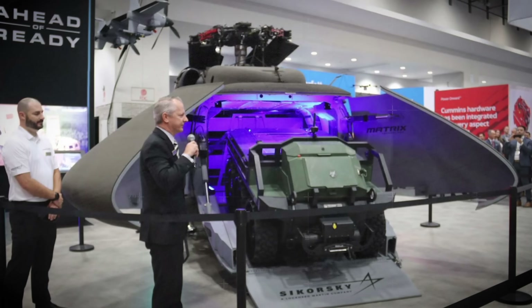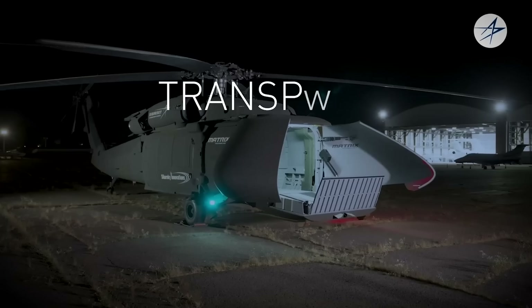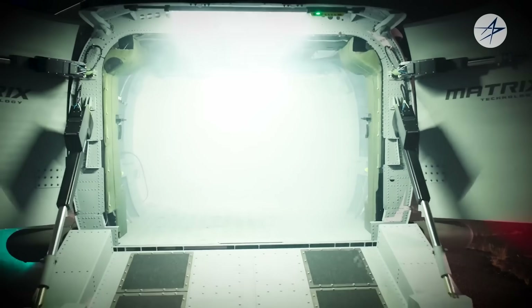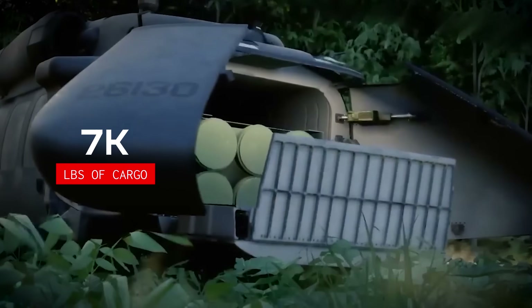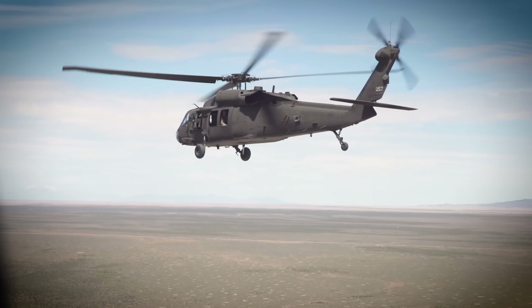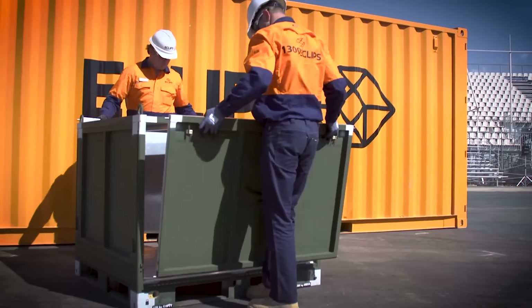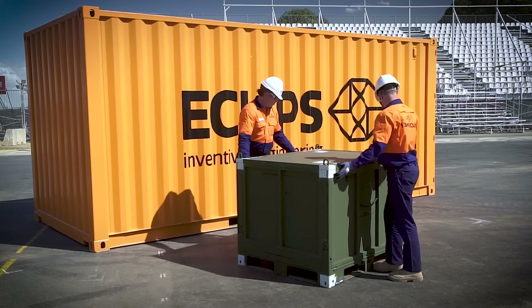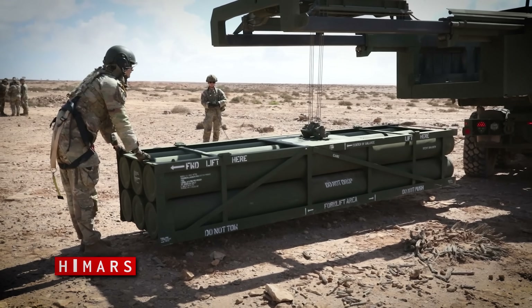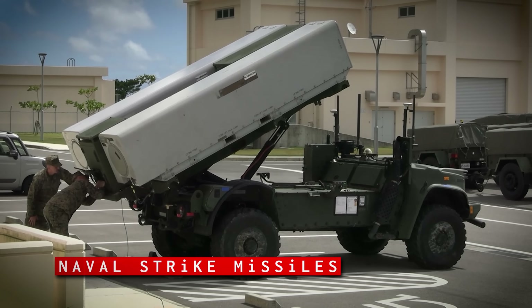The specs on the U-Hawk that Sikorsky trotted out show a UAS that can do something no other UAS can do today. Sikorsky boasts that it has 25% more room on the inside, where it can haul 7,000 pounds of cargo, or 9,000 pounds if slung underneath. The manned UH-60L, with all the stuff for humans, can only carry 2,640 pounds on the inside. The U-Hawk can carry four joint modular intermodal containers where the UH-60 could only fit two. It can also deliver an entire pod of six HIMARS rockets, or two naval strike missiles for the Marine Corps' NEMESIS system.